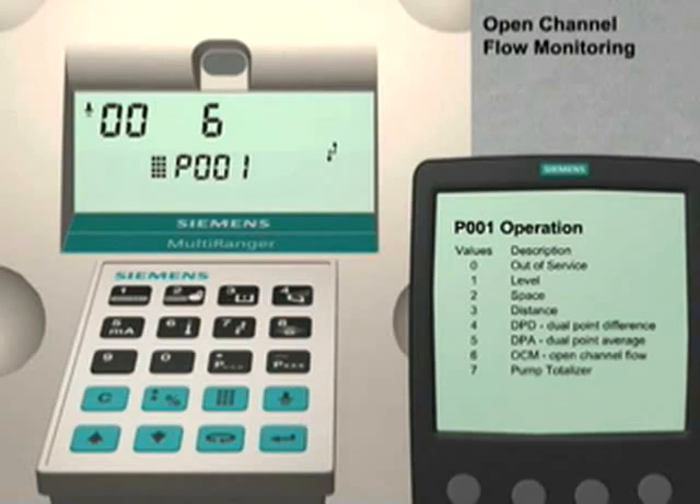The Multiranger we are using is a dual point model. However, in this application we only want to monitor the flow rate in one open channel. Therefore, we need to ensure that point number 2 is turned off. To do this, press the Next Display key three times until dash-dash appears in the index number field. Press the up arrow key twice until the index number field shows 02. Press the 0 key followed by the Enter key to set point number 2 to the Out of Service Operation setting. Press the Next Display key. Press the down arrow key to return to the point number 1 setting. This will ensure that we only configure point number 1 with our application information.